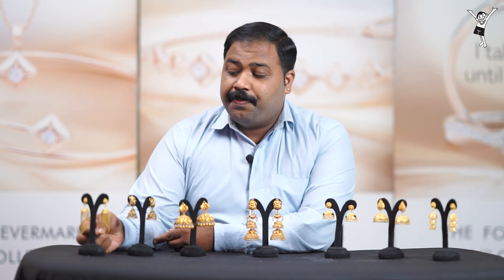This is all the jimikki collection, which is available in our showroom. Namaskar!